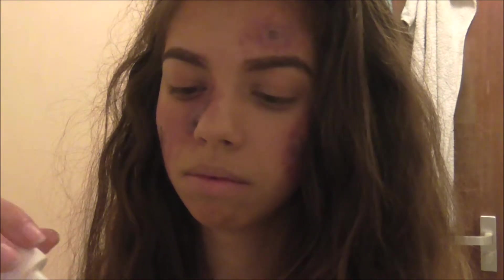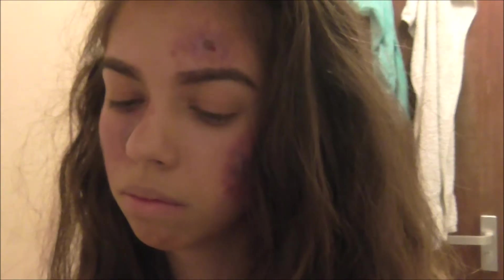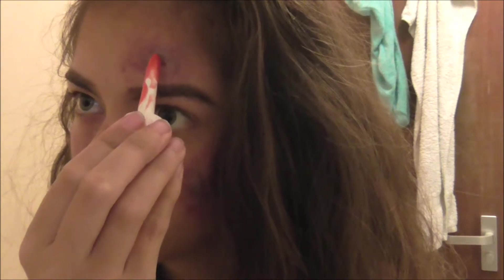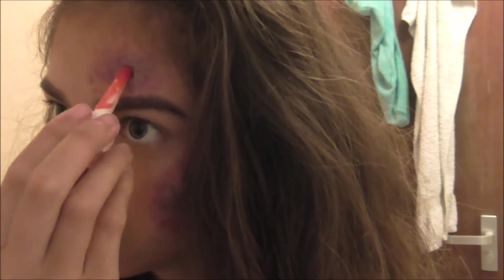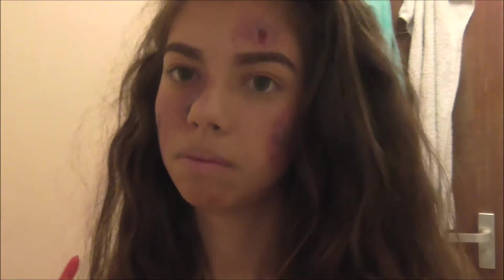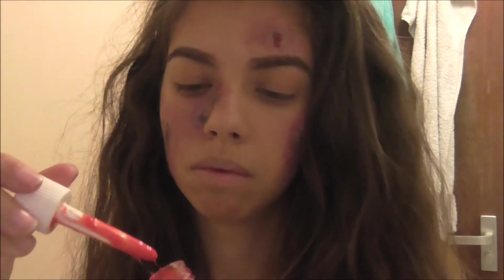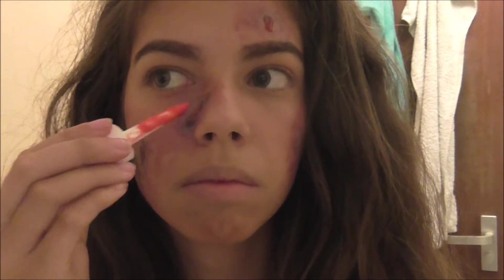Now for the fake blood. If you do not have it, that is the finished look. I'm just adding the blood because it makes it seem more realistic, as if your injury is actually bleeding. It also gives the injury more depth because it darkens it more and gives different layers of blood. You can add as much or as little blood as you want, it's completely up to you.